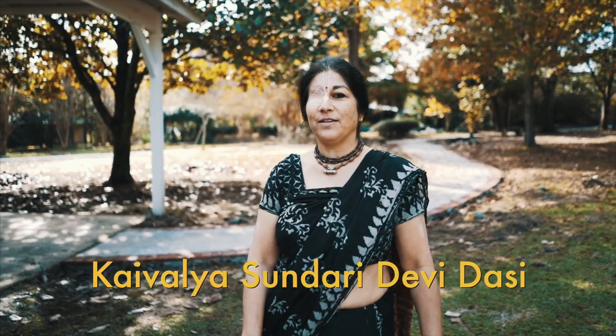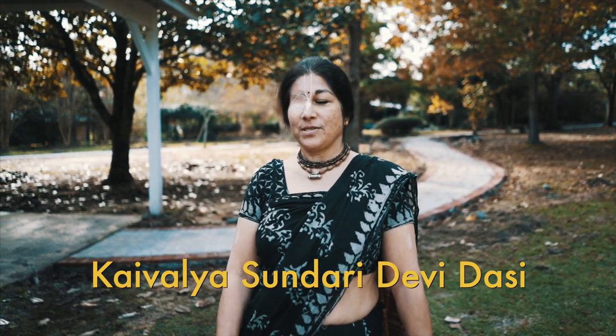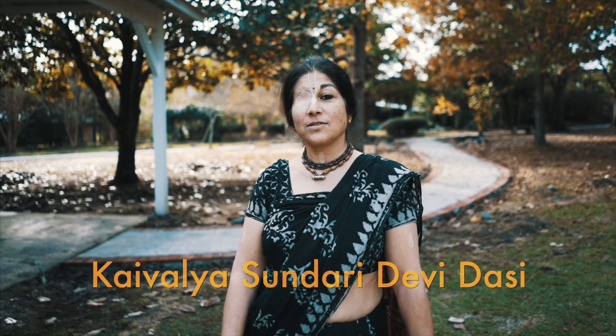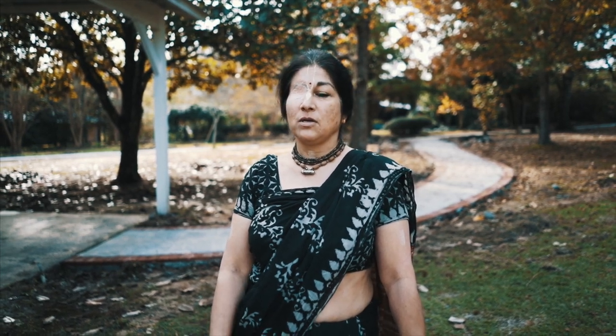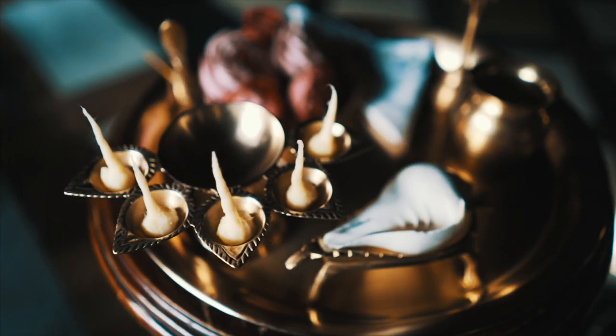Hare Krishna. My name is Kaivalya Sundari Devi Dasi. I live here at New Talavon Dam in Mississippi, USA. And 30 years ago, I was asked to start making the ghee wicks and I had no idea what to do and nobody could show me. They also said they didn't know how to make them. So I had to go on experimenting until I came to what I think is a perfect ghee wick, but there are many ways to do it — many people have their own version.